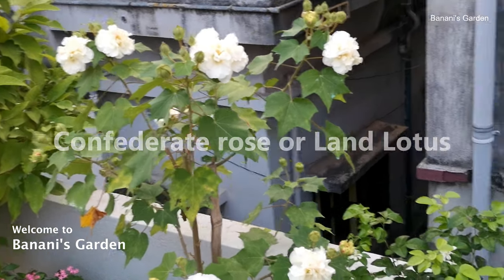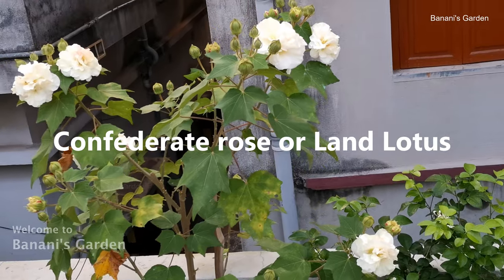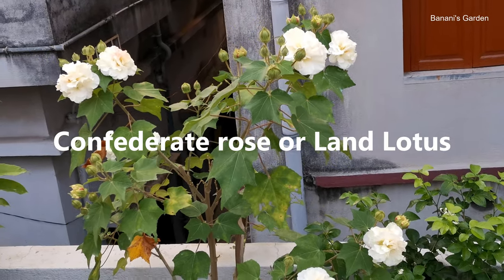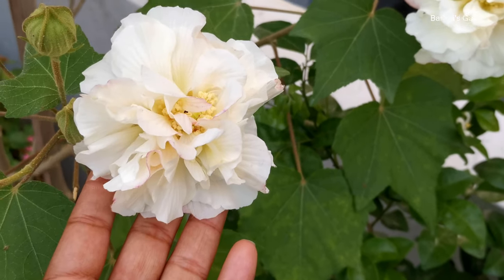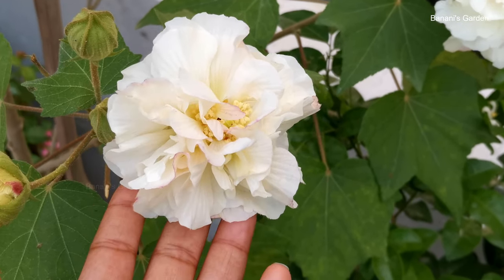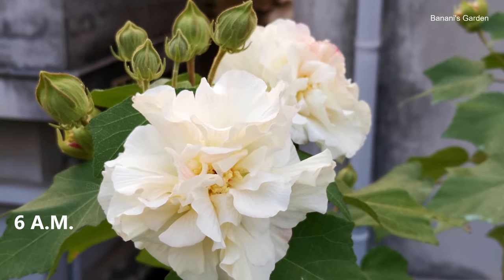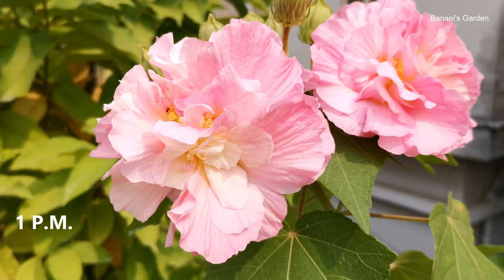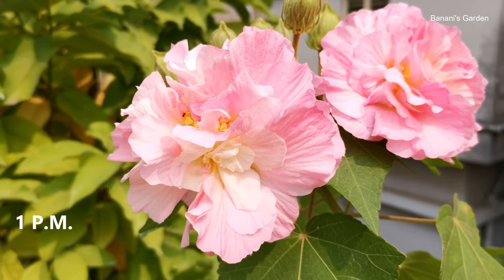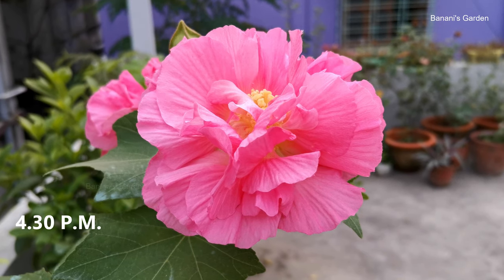This is a very special plant named Confederate Rose or Hibiscus mutabilis. The Indian name is Land Lotus or Salpodma. The most interesting fact is the flower of this plant changes its color with time. In the morning, the flowers are completely white. As the sun goes up, the petals start getting pink shades on them. Just before evening, the flowers become completely pink.